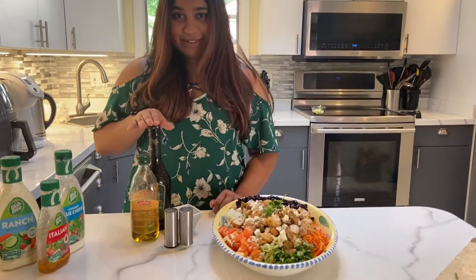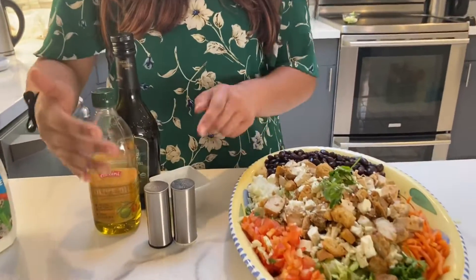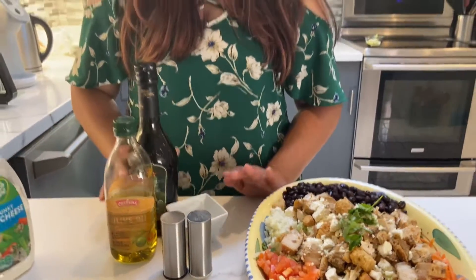All you need for it is balsamic vinegar, olive oil, and salt and pepper. It's that easy. Let's do it.